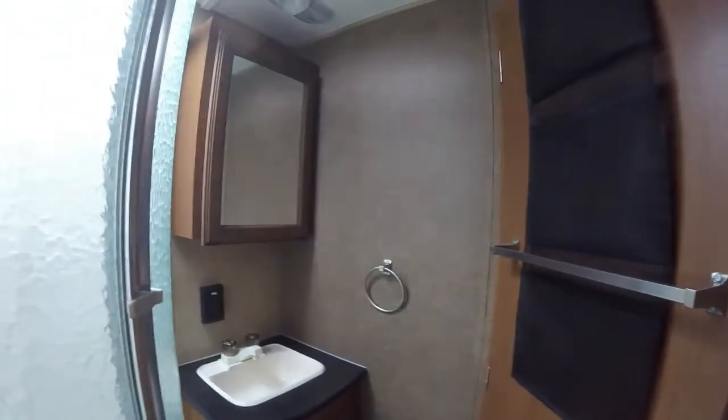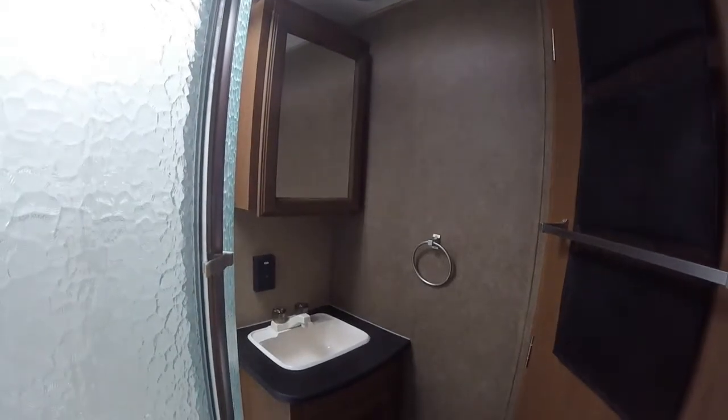Walking into the bathroom — really great bathroom. We'll have a big shower with a skylight over the top; it's a glass radius shower. We'll have a porcelain bowl foot-flush toilet, definitely an upgrade. There's a little extra storage, maybe for towels or anything you might need, plus plenty of storage throughout. There's a power vent fan on the roof, and over here we'll have our sink, medicine cabinet, and some towel storage.